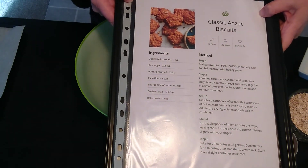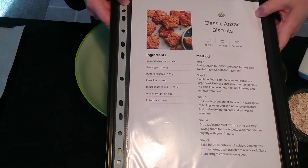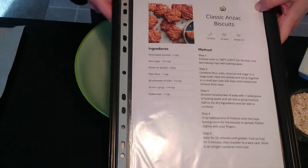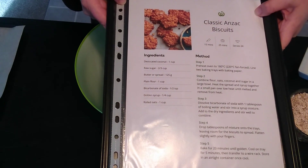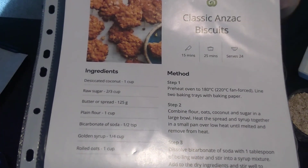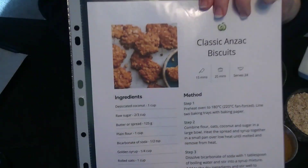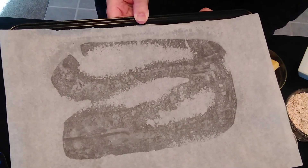I've never made this before — this specific recipe. I've made lots of other Anzac biscuit recipes but this one seems so easy, so why not? Let's get baking. Step one is to preheat the oven to 180 degrees Celsius and line a cookie sheet with some baking paper. I've preheated my oven and I've lined my baking sheet.